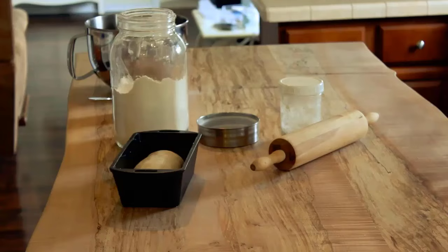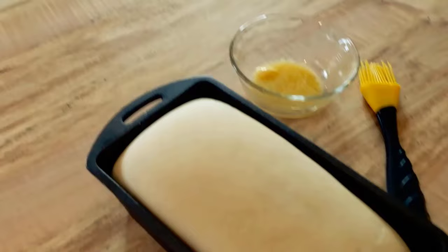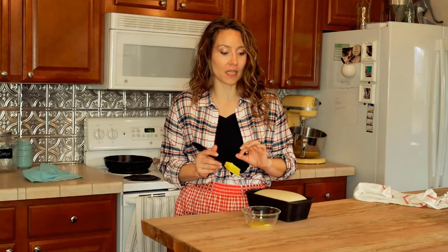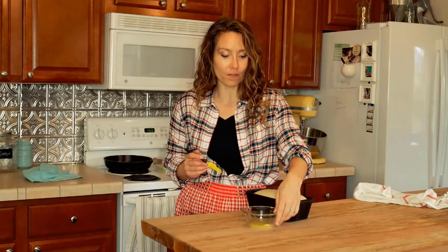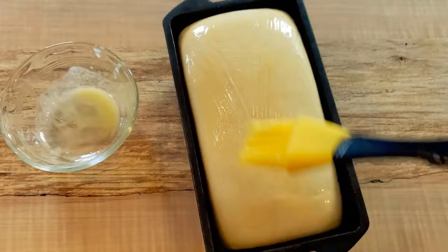The loaf has been rising for close to six hours — my oven light actually burnt out so the house was around 60°F today. One important key to a great top crust that isn't too tough is to brush a little melted butter on the top of the loaf right before it goes into the oven. Then place it into a preheated 400°F oven and let it bake.